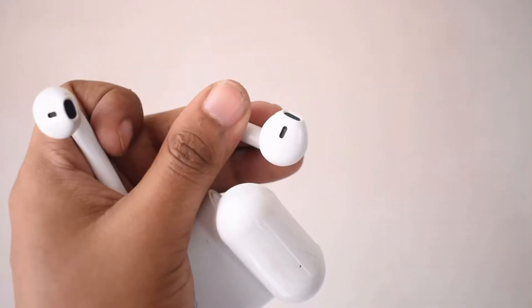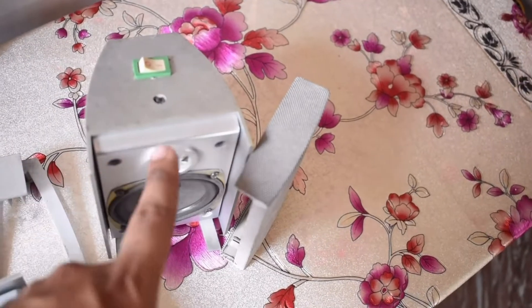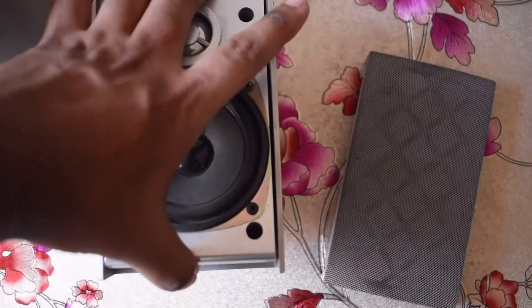The i9s do have that AirPods pop-up feature on your iPhone, so they can be fairly sophisticated. I have another project in mind with these, so subscribe for more.